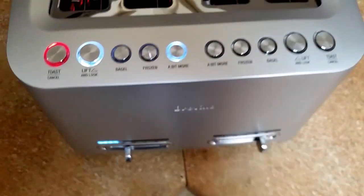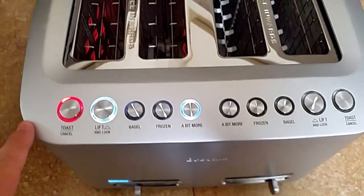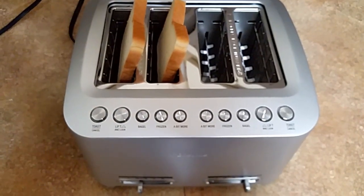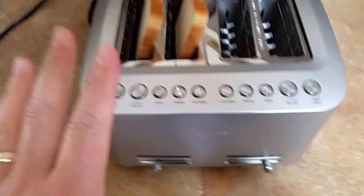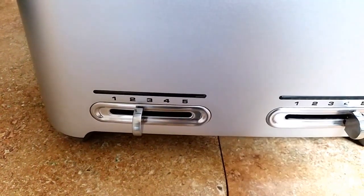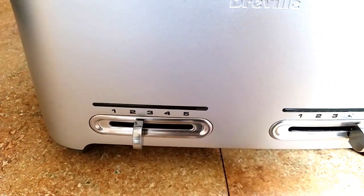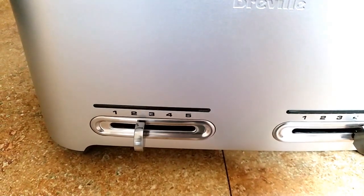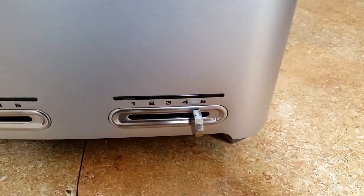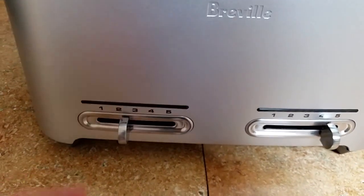This toaster is extremely fast — it does not take very long for the toast to come out. For personal preference, we leave the slider set at about two and a half. They are LED sliders with a very fine-grained system — not just one, two, three, four, five, but multiple settings in between, all controlled by LEDs. We leave one side for English muffins and the other side for toast so we don't have to change it.